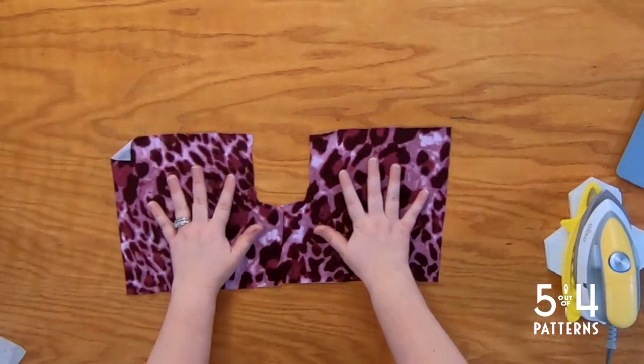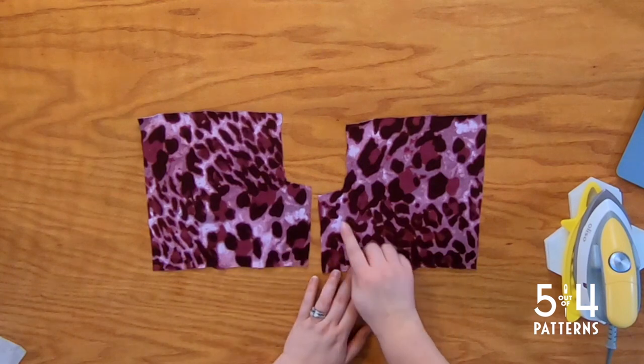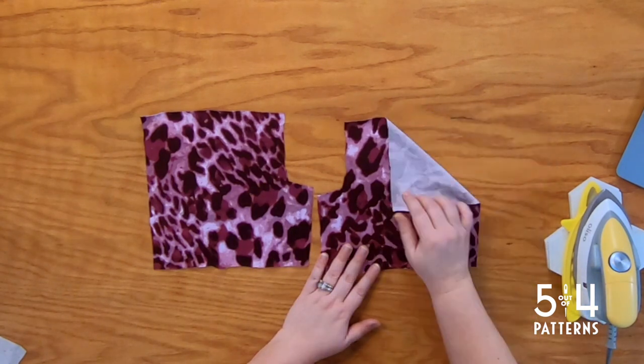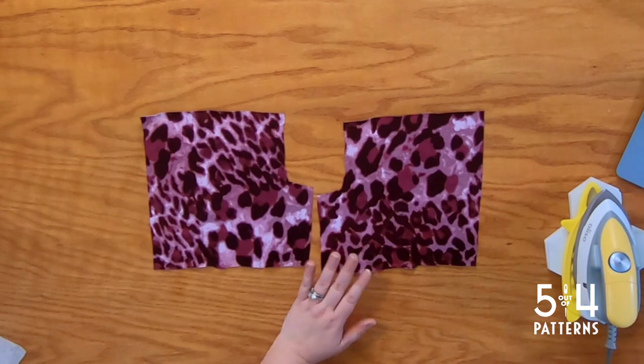Let's get started. As you can see, I've got some small versions of the pattern pieces. Our kick pleat is here and this is our back seam up in here. I've picked a fabric that's a little busy but it's got an obvious front and back side to the fabric.